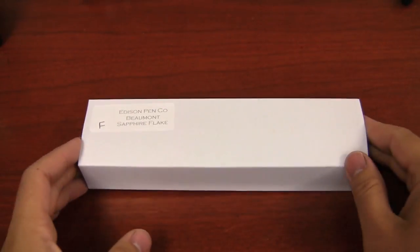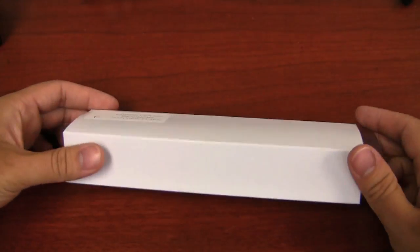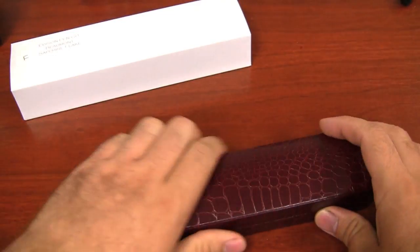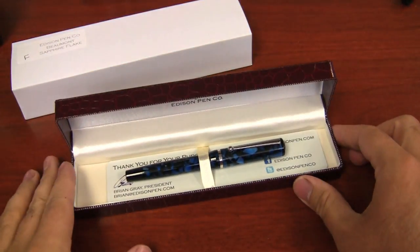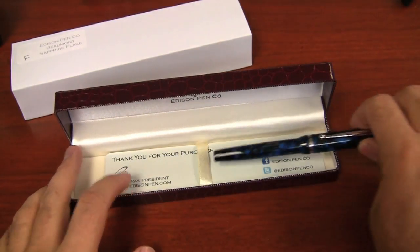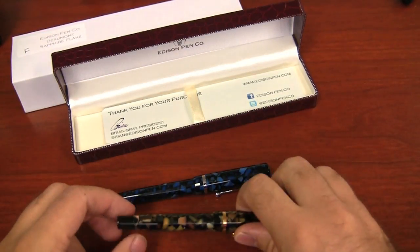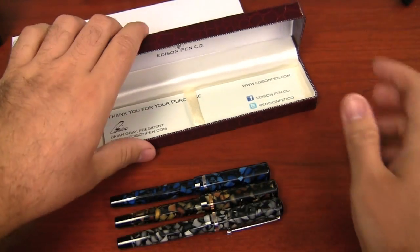The Edison Beaumont is the newest of the Edison production line of pens. It comes in a box like so — this is how all the Edisons come — it's kind of like this faux alligator skin type box. There's the pen. It's in three different colors: there is a sapphire flake, a bedrock flake, and onyx flake. All flakey.